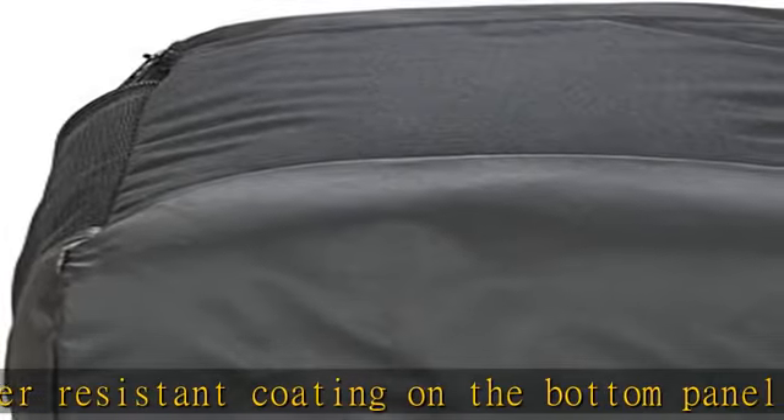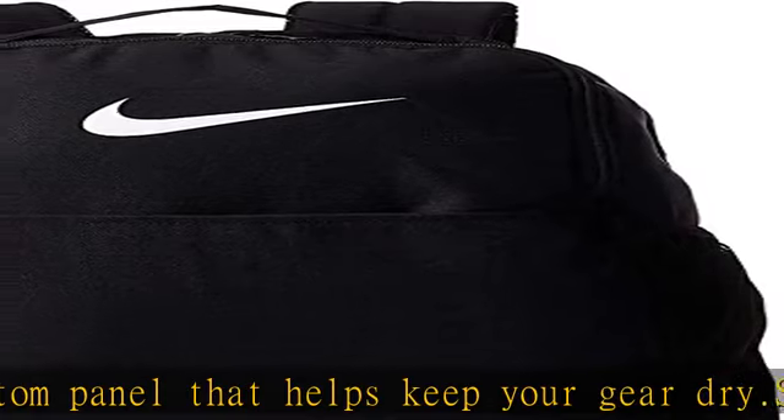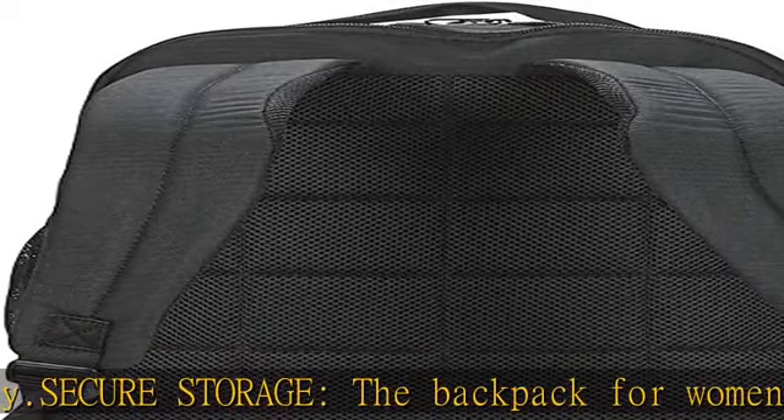Interior pockets: the backpack for men and women has a plush-lined interior laptop pocket and additional storage for smaller valuables, such as headphones or electronics. Check the description to get this product today at the best price.